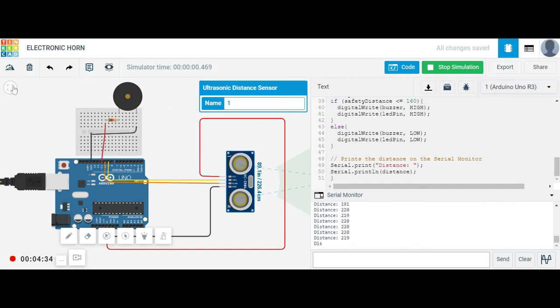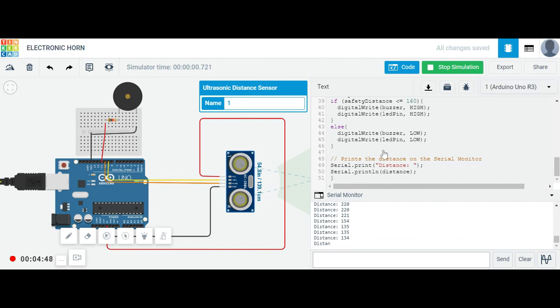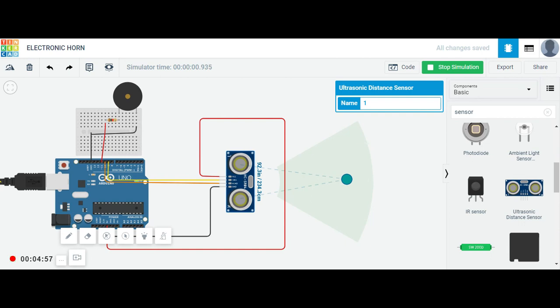If we bring the range back to 100, the reading is around 135, which is outside that range. You can see how the code works: if you go outside the range, nothing happens even if the object is nearby, because the sensor is not within the configured range. But when you enter the range, the buzzer and light activate again. Going back out of range stops the alert. So that's how the electronic horn project works.